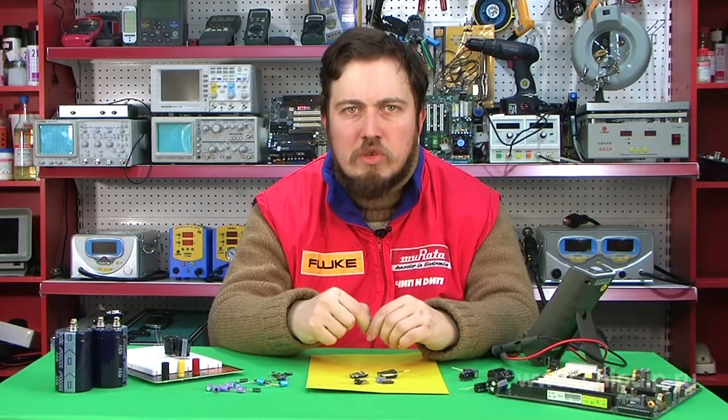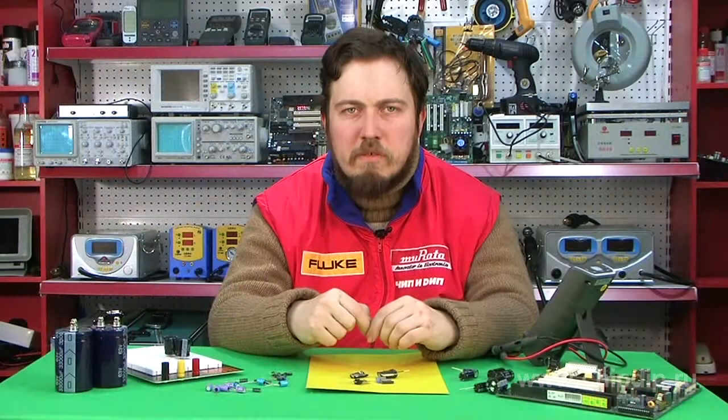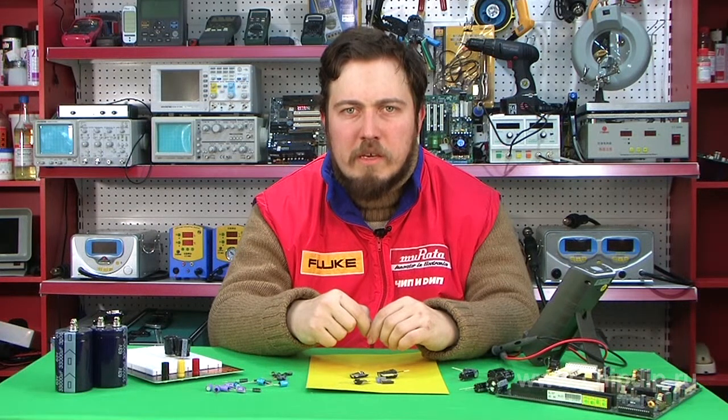Polarity is indicated on the case with a plus and minus sign. You can also determine the polarity by the appearance of the leads — usually the positive contact lead of the condenser is much longer. It is worth mentioning that if both aluminium strips of a capacitor have an oxide layer on their surface, the capacitor becomes non-polar. These capacitors are also produced, but they are much less common.